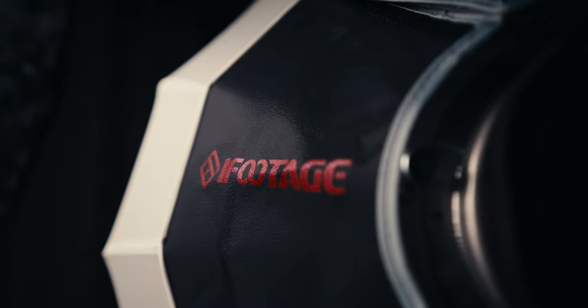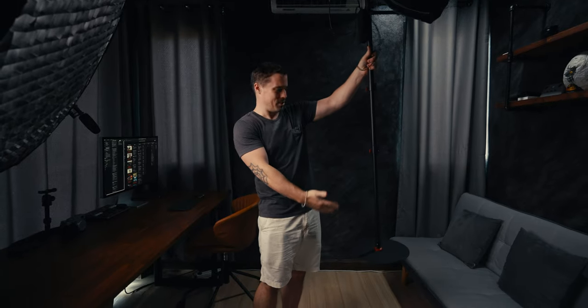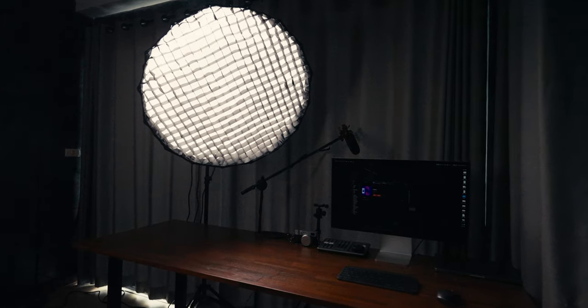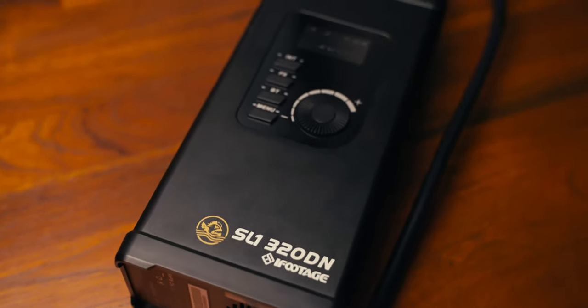Hey, I just got a new studio light here from iFootage. It's the SL160D and as you can see it's super compact with its stand, super portable, which makes it great for video creators. So in this video we'll have a look at it and what you can do with it. They also released another light, the big one here, the 320D. It's also interesting to know why you would get a big light like that if you can have a small and compact one. So we'll also have a look at that one. Let's go!